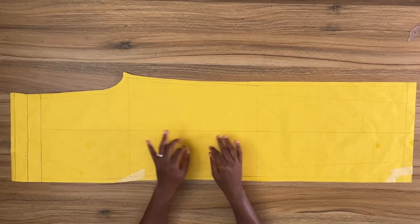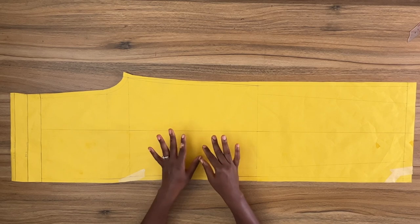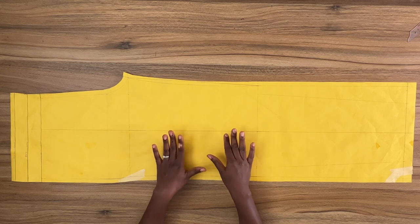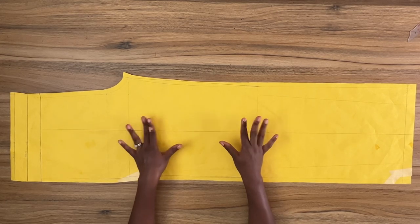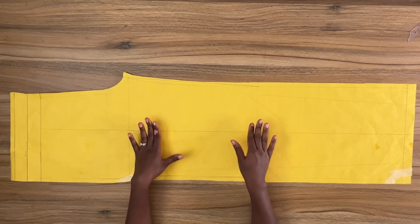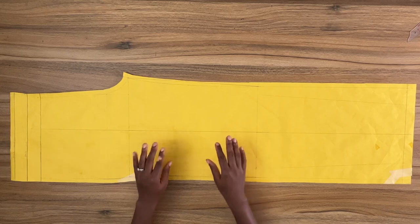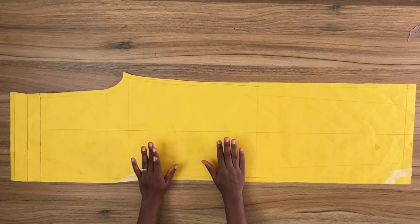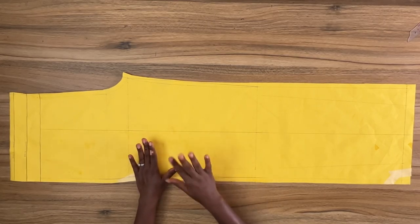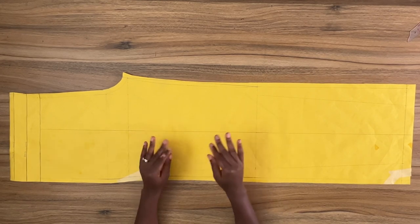Hi guys, welcome to the channel. I am Selassie Travis back with another video. In today's tutorial I'm going to show you how to sew a pant with a continuous elasticated waistband. The pattern I'm working with is drafted using the slug foundation. The leg line design is a wide leg line — most people would call this style a palazzo, but I wouldn't, because I think a palazzo has a wider leg line than this pattern.